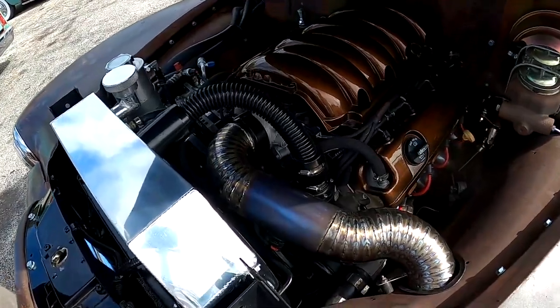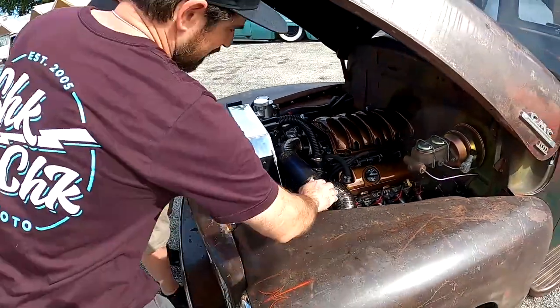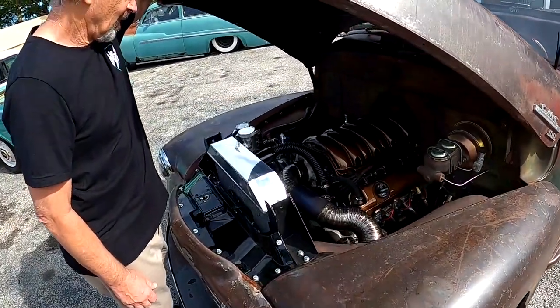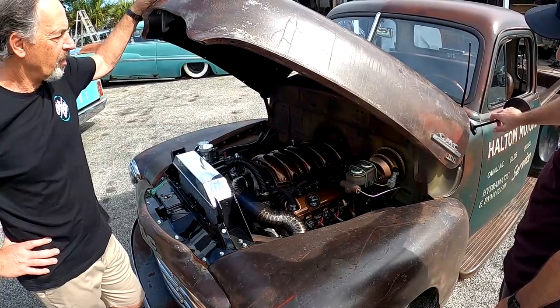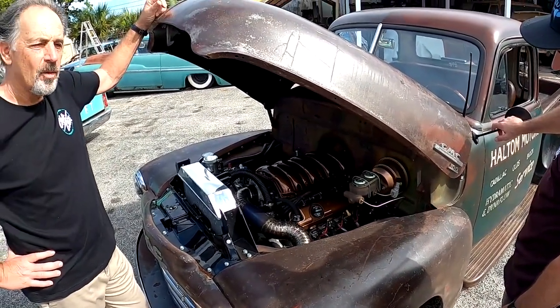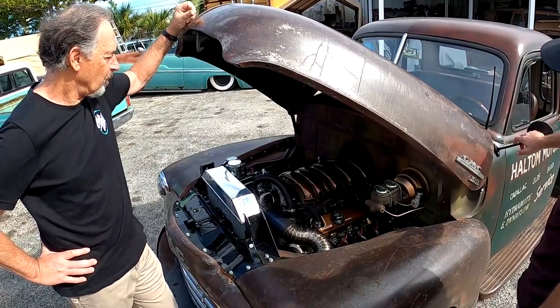Killer motor with a badass titanium intake — done by yours truly. So what engine is this? It's out of an '18 Silverado — it's the L83 LT motor. It's got direct port injection, a little different than the LS, a little more horsepower, a little more efficient, a little more modern. Very cool.